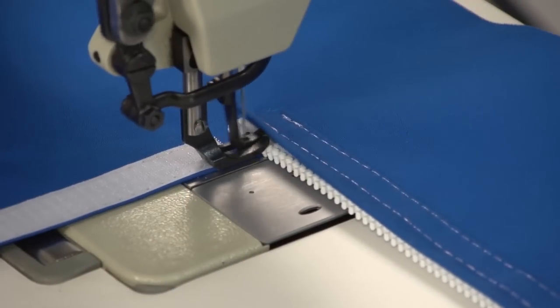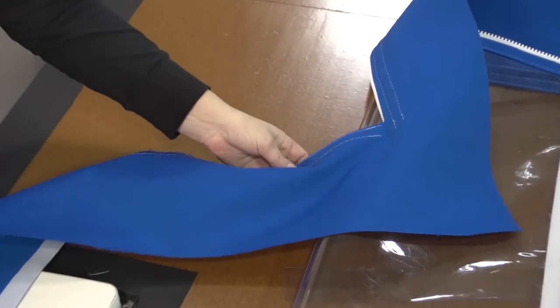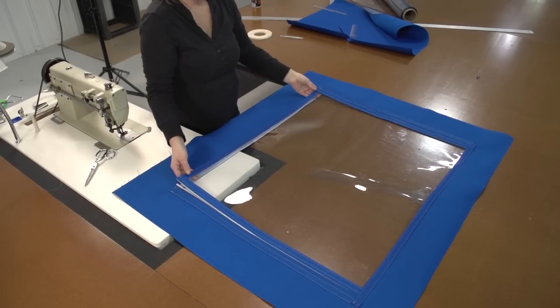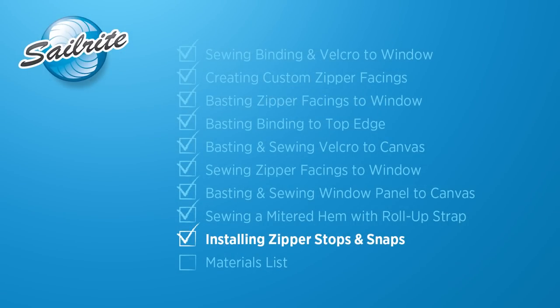Here is what the inside surface looks like. If you would like, you could create a reinforcing patch at the bottom edge of these corners — we chose not to do that. We are almost done. All we need to do now is install zipper stops and a snap to the roll up strap.